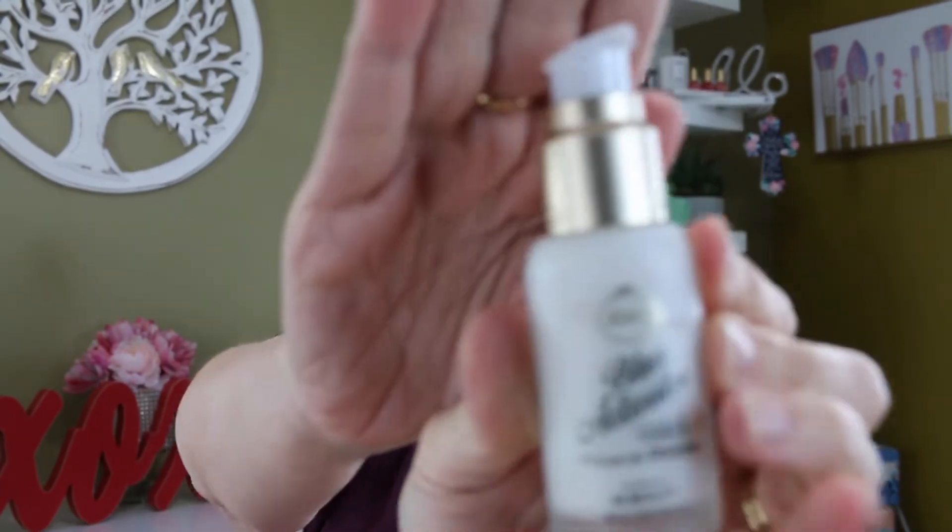I rave on this brand all the time. I feel like it is an extremely underrated brand. It is a brand that is only found at CVS drugstore. Let's just get started.